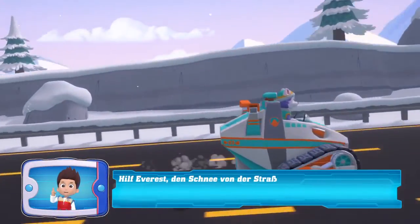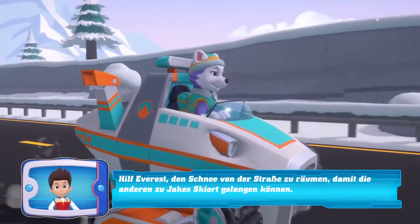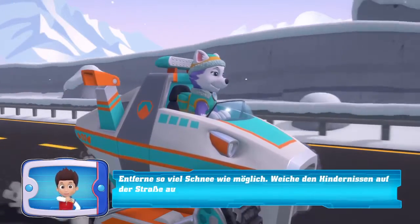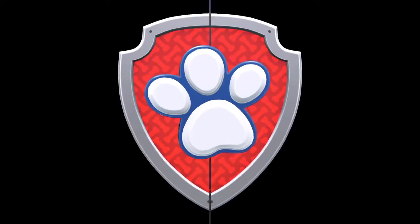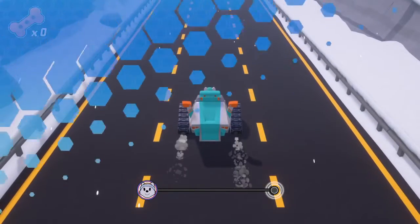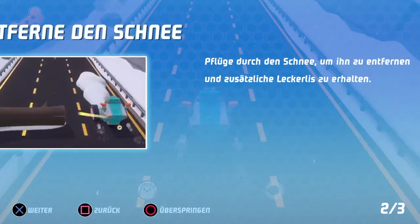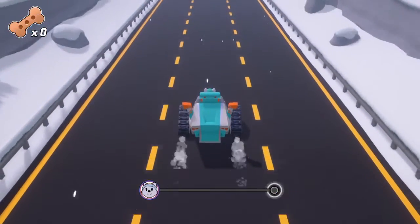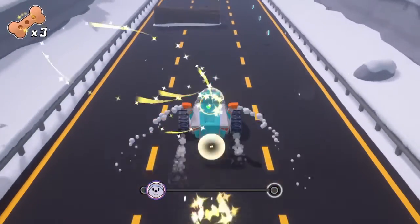Help Everest roll the snow from the street so the others can come to Jake's Skiort. Take as much snow as possible. Avoid the obstacles on the street. We change the spur. Take the snow.